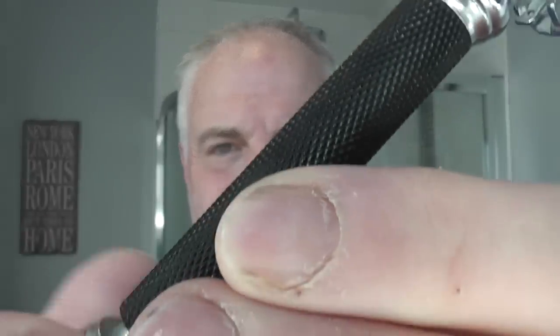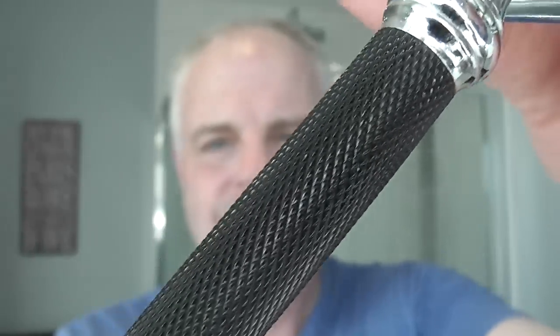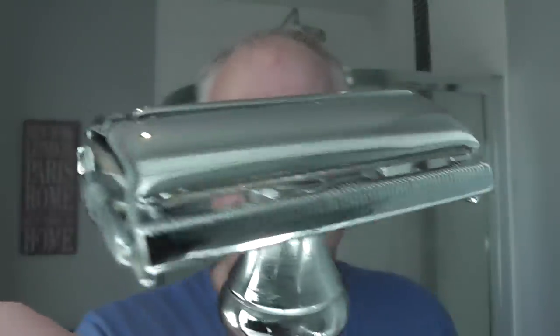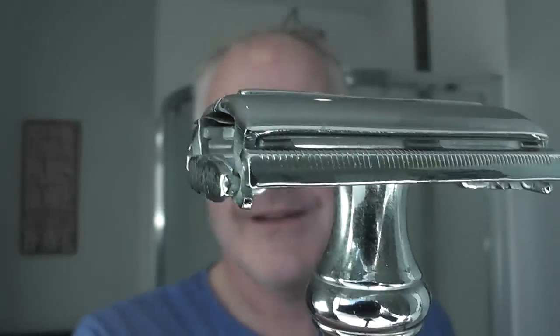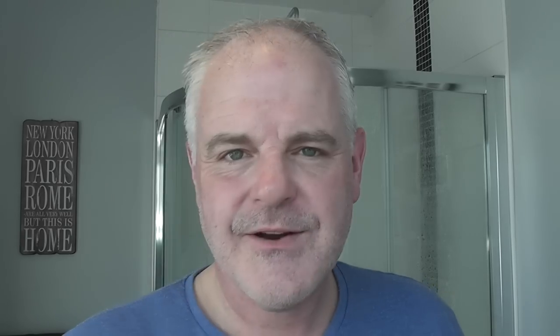There's a nice knurling on this handle, as you can see. Nice length of the handle, good weight, and there's the head. There's a little bit of overhang which you should be careful about. Very nice, a nice razor. There's the wrapper for the blade — it's double wrapped, which I like — and there is the box.